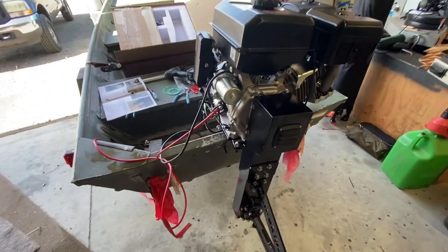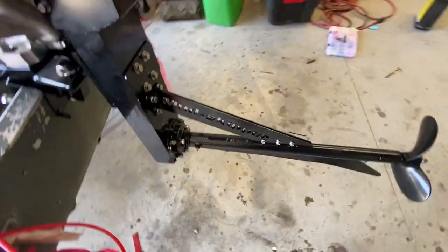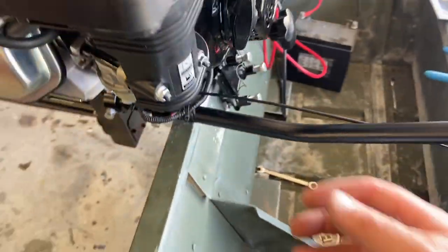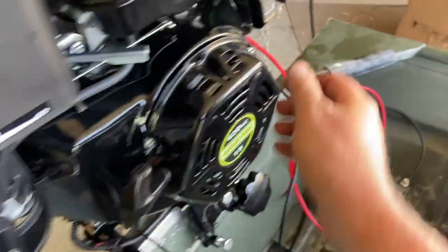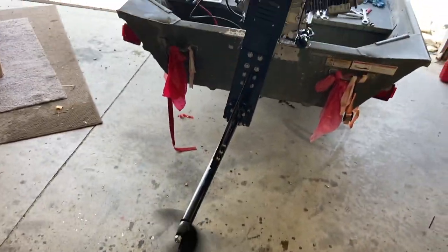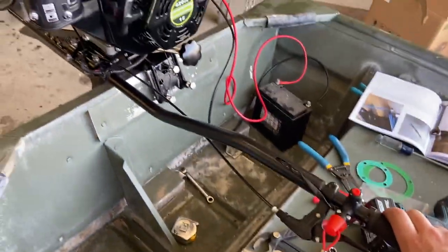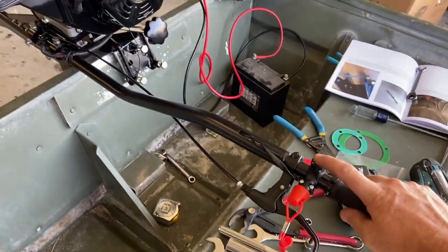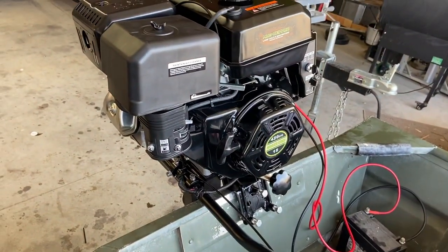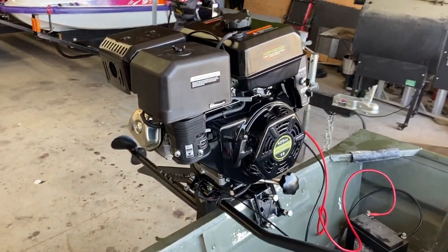I'll get this all cleaned up, and maybe my next video will be me ripping this thing down the river. It's a cool little rig — it's the Mud Skipper. You just give it a little half choke here. I'll clean my mess up and I think I'm done for the weekend.